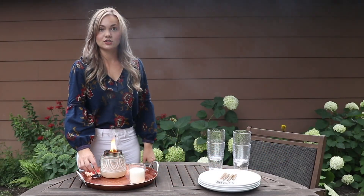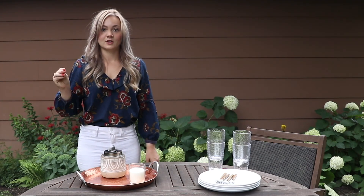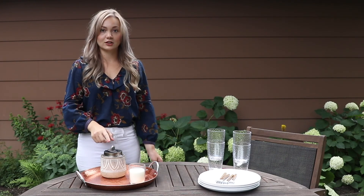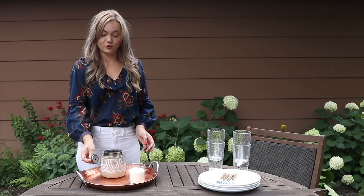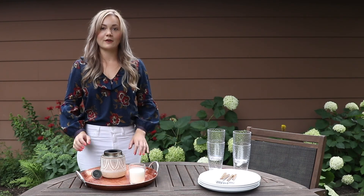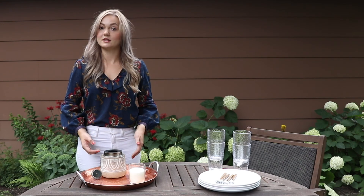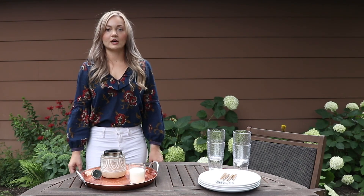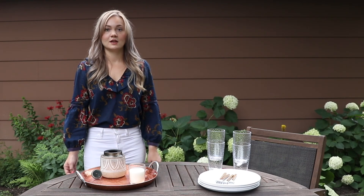Whenever you're done enjoying your outdoor space and ready to go back inside, to extinguish the torch you simply take the topper and drop it on. You don't have to get it on exactly — even if it's a little lopsided it's still going to extinguish the fire. Once it's out, remove the topper and let it cool for about five minutes before replacing it, so that it's protected from water and wind when not in use. With any of our products, we recommend bringing them into the garage or shed between uses to keep them from any excess water or heat damage.